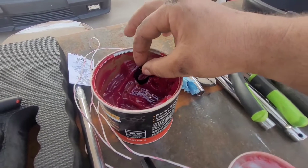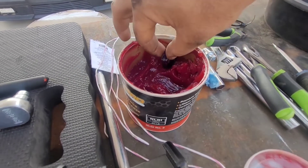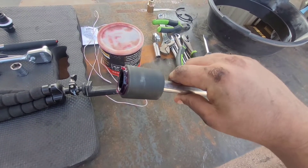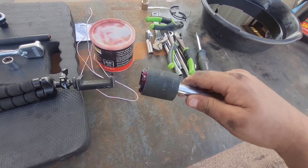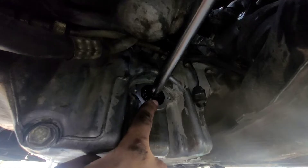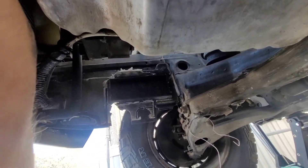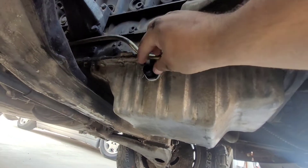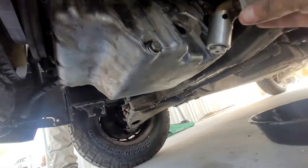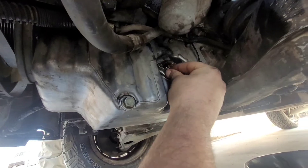Next, grab your 10 AN nut and put it in the brake grease so that when you go to put it inside the socket, it doesn't fall to the bottom of the oil pan. If it does, you can fish it out with the 45 degree needle nose pliers — but the nut shouldn't go anywhere if you use this trick. Grab your socket with the nut on it and your long extension, and push it inside the oil pan where the oil level sensor was, all the way across to the other side. Start threading on your 10 AN fitting so it's nice and tight. Then put your oil level sensor back in and don't forget to reinstall those two 10mm bolts and check the gasket.